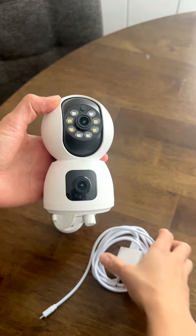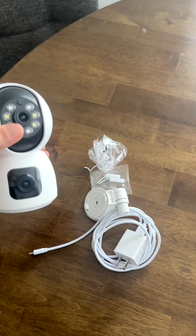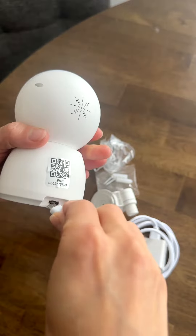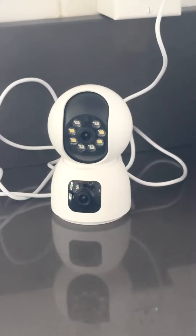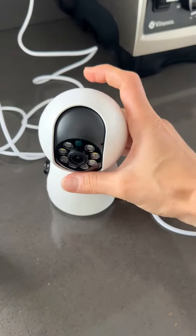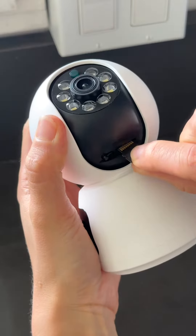The camera works as long as this is connected to the outlet. First, you want to download the app called EasyCloud and walk through the steps to set this camera up. Plug it in. Over here, you will find a place to insert the micro SD card.